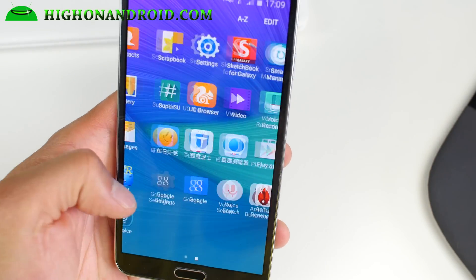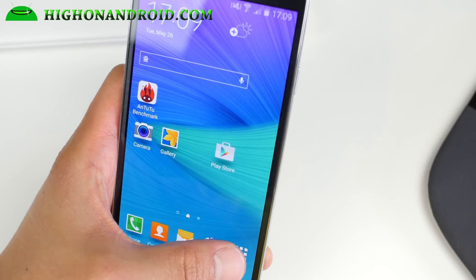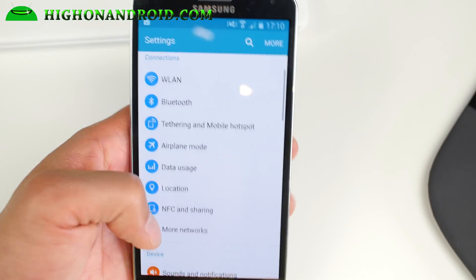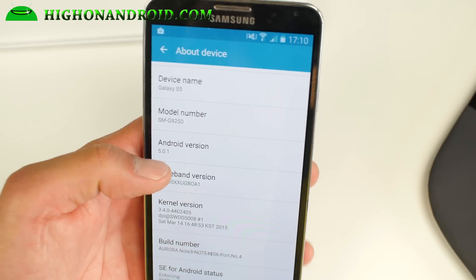Once you do that, the ROM is actually nearly flawless. Performance is not bad — there's no modded kernel or anything like that, but it's not bad. You'll get the latest Lollipop performance out of it. This is actually based on a Note 4, I think a Chinese Note 4, running Android 5.0.1.